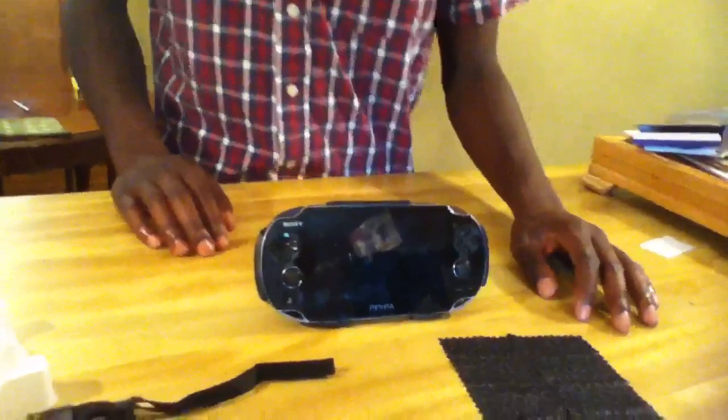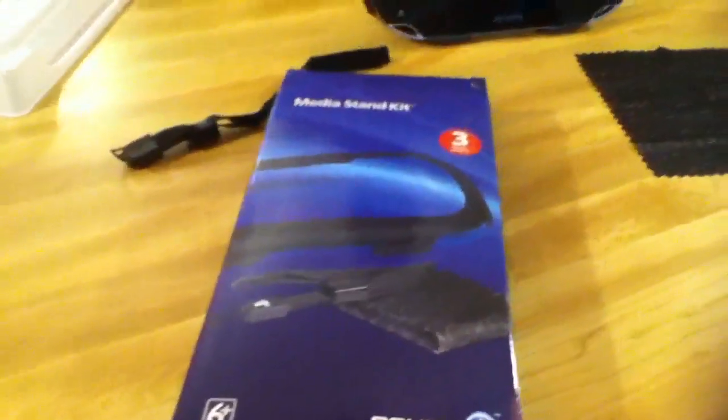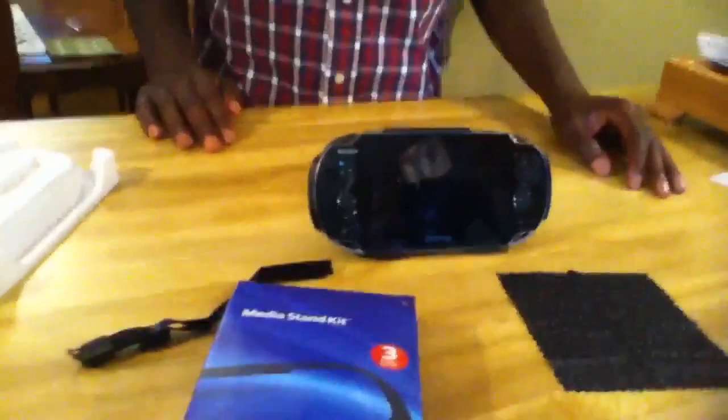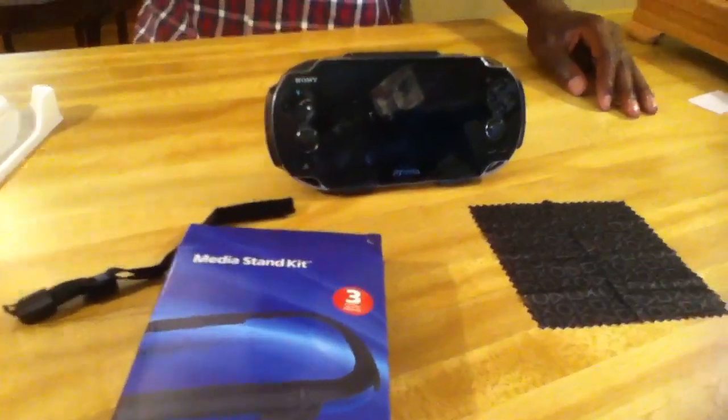So yeah, that is just my unboxing of the media start kit — five dollars from Best Buy. Go get it right now if you want something like this. Shoutout to my little brother Jakai, cameraman. Rate, comment, subscribe, and like the video for more videos like this, and I'm out.